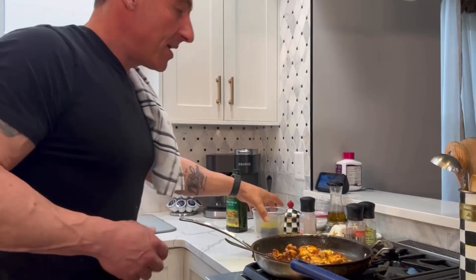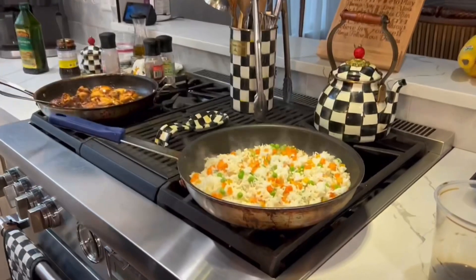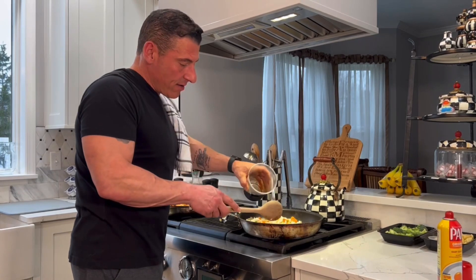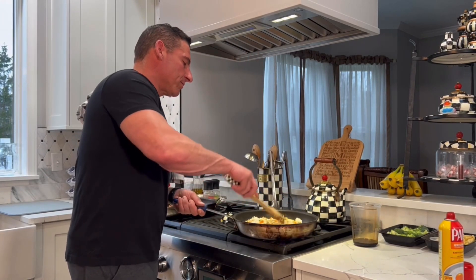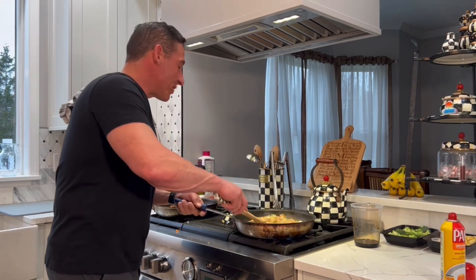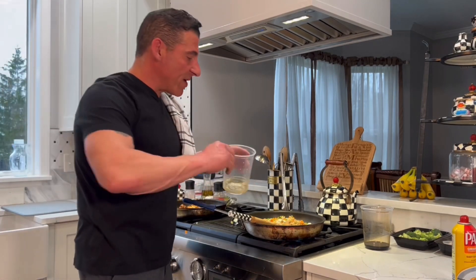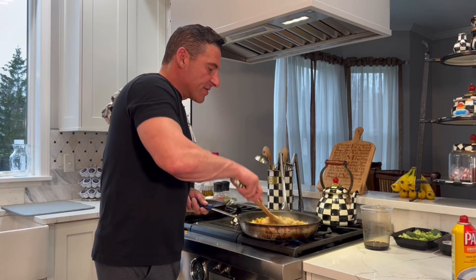We're going to let that chicken do its thing. Next, we're going to come back over to our rice. Let's take a look — looks real good. I'm going to switch to our wooden spatula. For the rice, I'm going to add three ingredients. Soy — about three tablespoons of soy. Next, some sesame oil — about a tablespoon. And some rice wine vinegar. It's pretty simple, pretty basic, tastes really good. All the flavors are there, I promise you.